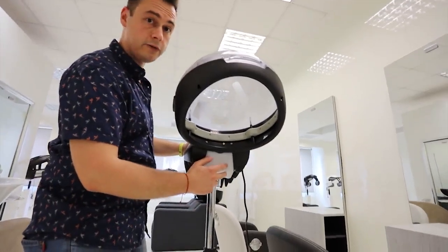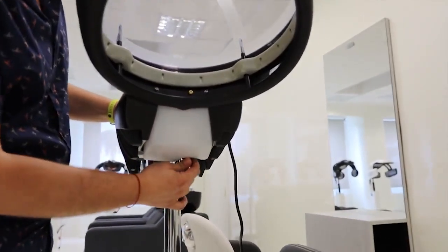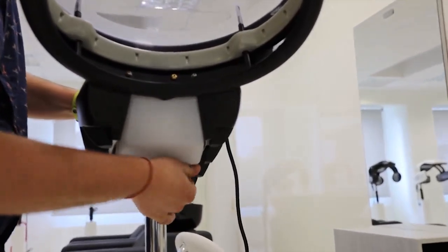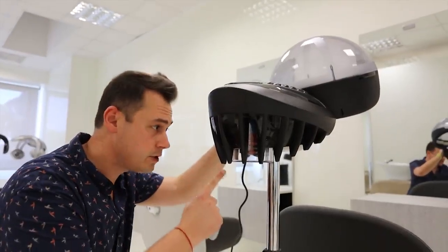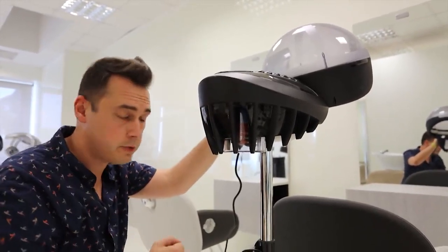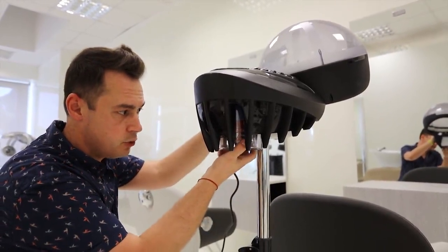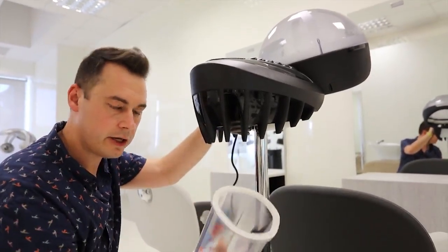At the bottom you have the tank collecting residual water. There is a tiny lever here on the bottom that you can release to remove the tank. This contains the heating element and all the water that you're pouring from the top from the lid. With a clockwise movement you can release the tank and remove it.